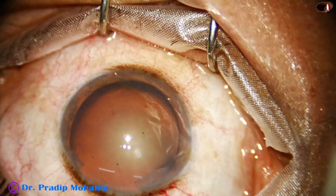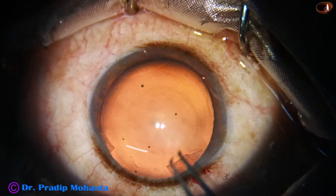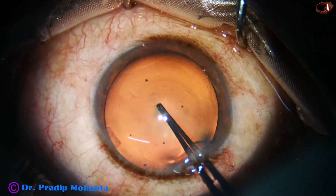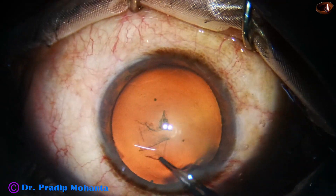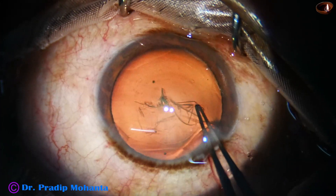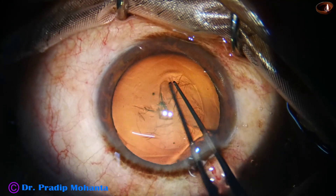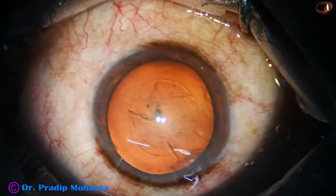Capsulorhexis is done with the help of utrata forceps. This is a stereo coaxial illumination and we get a very good red glow. The microscope is Lumera T from Zeiss. The size of this rhexis is about 5 mm.